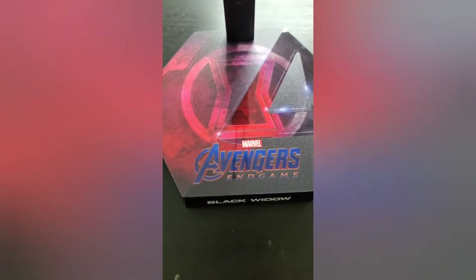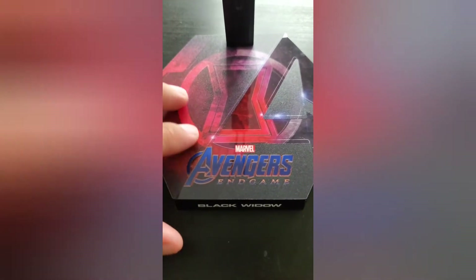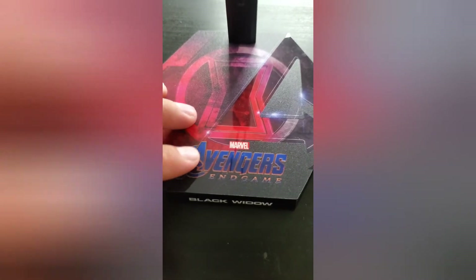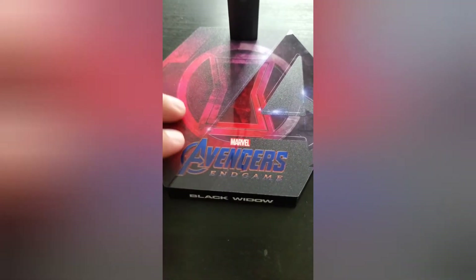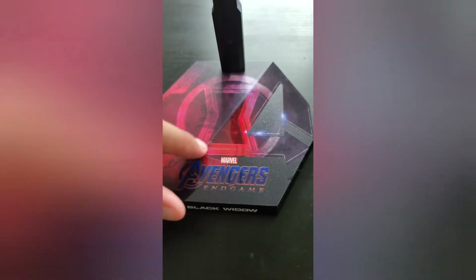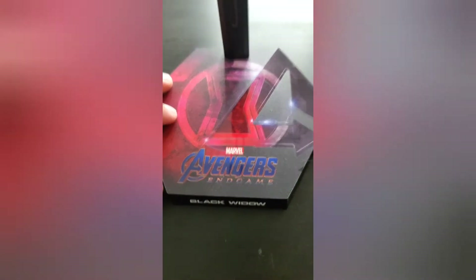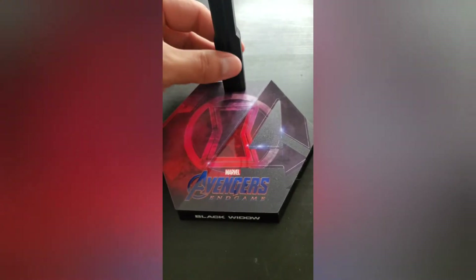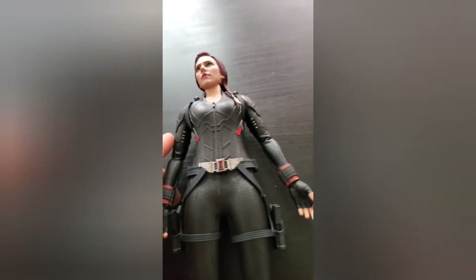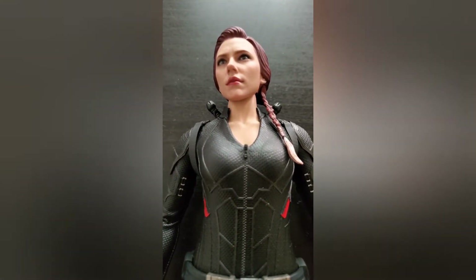That wraps it up for the accessories. The Endgame base has a nice space-looking display background with a glossy 'A' in there — pretty cool, simple, gets the job done. That's basically it with her accessories.